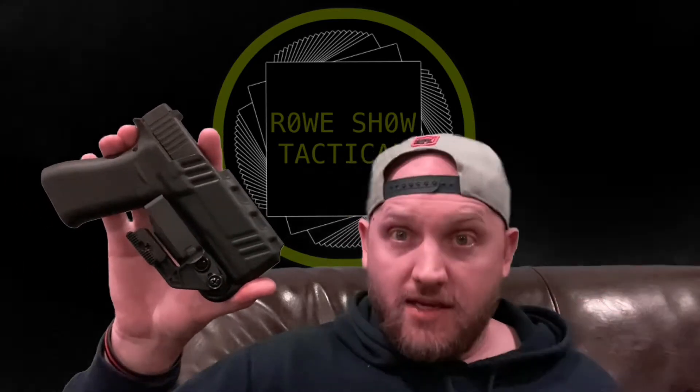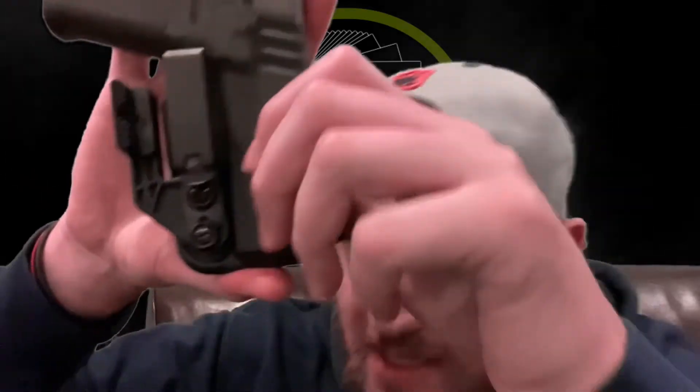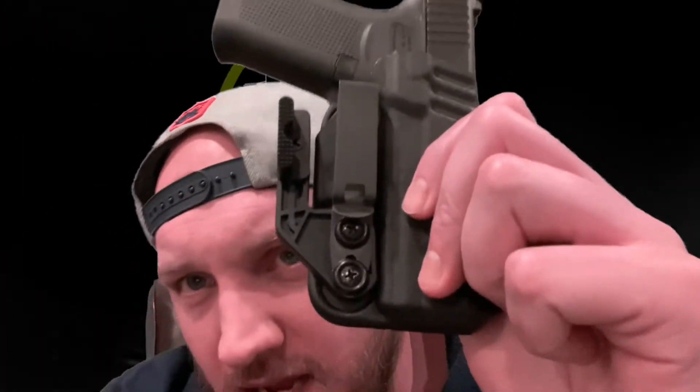I always try to look at what I like, what I dislike, what's good, what's bad — things I can share from my experience to help people make decisions. This holster was about 35 to 40 dollars. I have multiple claws and extra parts on my workbench so I didn't have to pay for those, but I did buy a DCC Mod 4 clip.